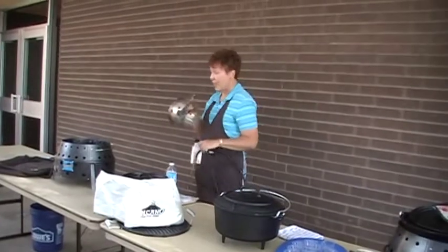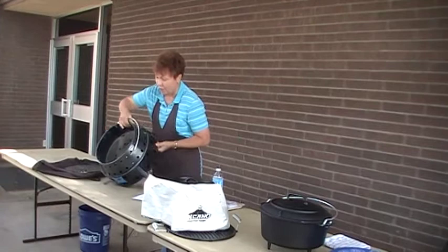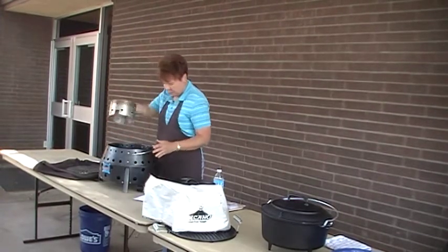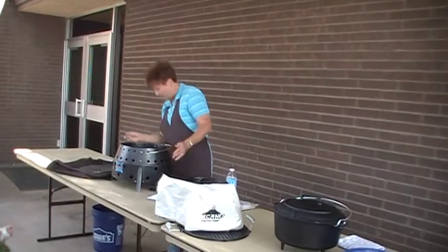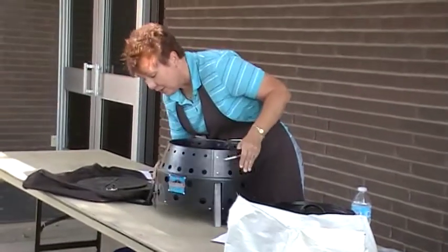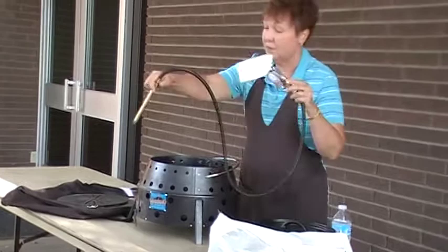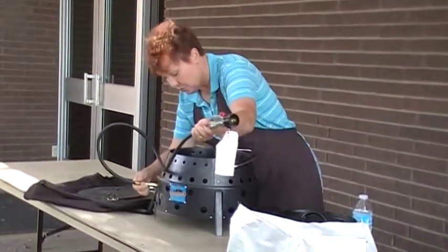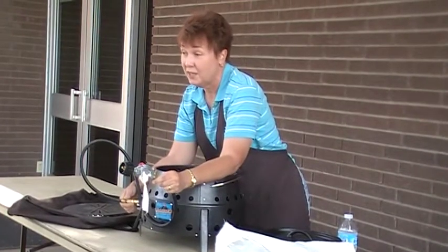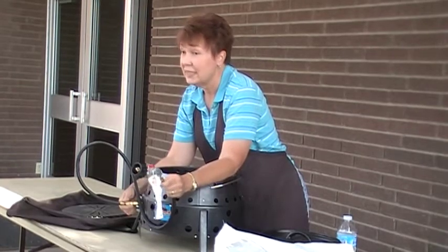The propane attachment goes inside. This is what I'm looking for because that's where this attachment goes through — it attaches to the burner, and this attaches to your propane tank. So you can use the five-gallon. If you're using the little bottles, you will need an adapter.